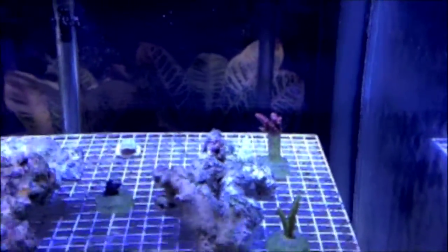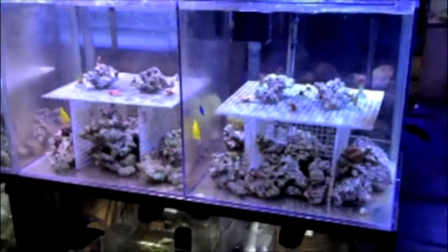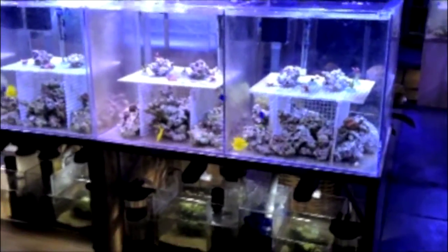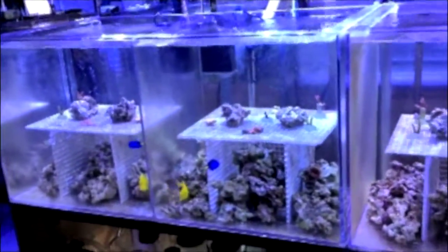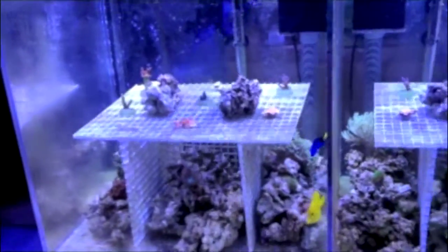All the corals are in place, all the fish are in place, everything is in place, and the comparative study experiment begins. What we're looking for — the goal — is to find which system among these four different systems would give us the best growth, the best color, and most importantly, the health of the fish and coral. Stay tuned for our update.